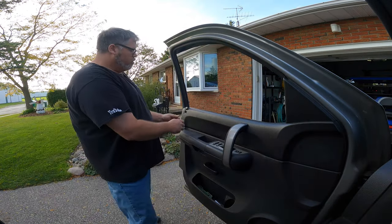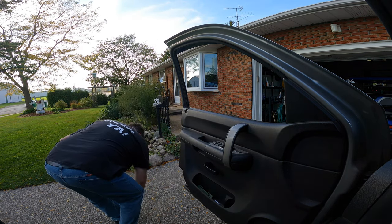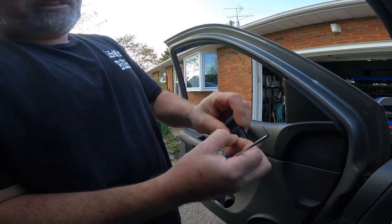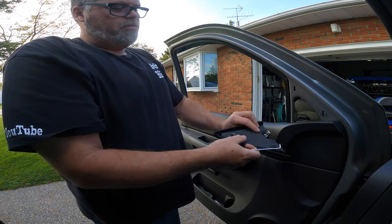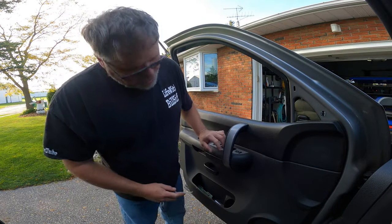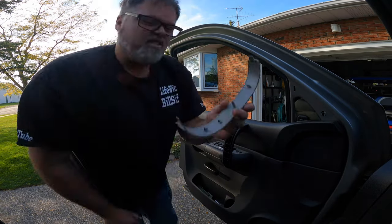First thing you want to do is pull the lock mechanism out, which is just a pull thing. Make sure you don't lose any parts because they'll jump everywhere. It's just a little pull pin that comes out and it releases it - Bob's your uncle. Then you want to pull this off. One of these is broken already, so don't worry. You just pull them out. There's a couple clips on there - there should be three but that one's broke. You can grab it from the bottom and pull it out and it just pops off.